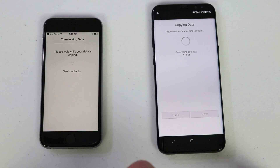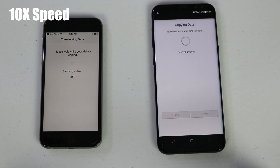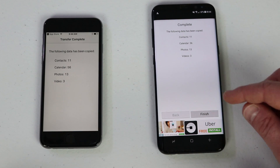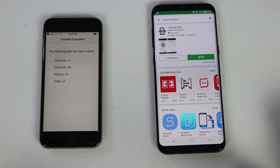We click Next and it starts scanning through all the information. It copies everything over via Wi-Fi to your new device. This will take a different amount of time depending on how much data you have on your old phone. It then shows what content was transferred and how much of each category, and once complete you just click Finish.